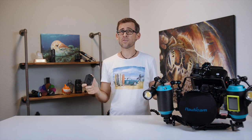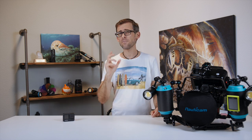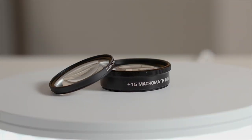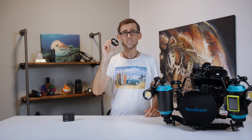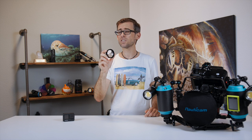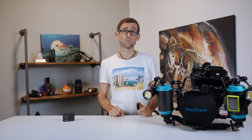That's what I thought until my friends from Backscatter sent me a piece of equipment that changed my mind completely. The piece of equipment I'm talking about is Backscatter's Macromate mini wet lens — a lens specifically designed for action cams like the GoPros, and it will do two things to your GoPro footage underwater.